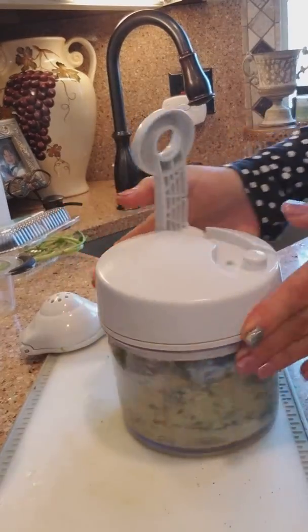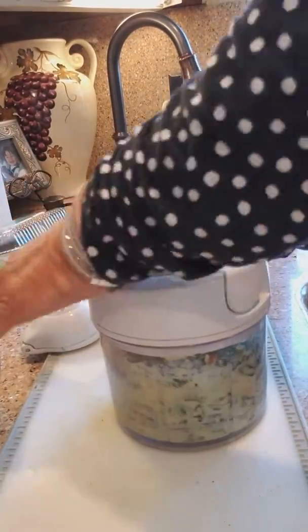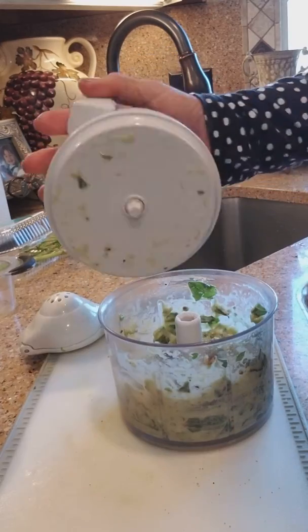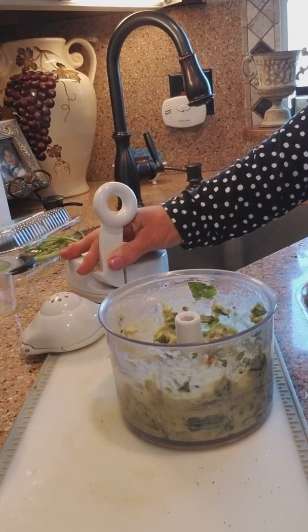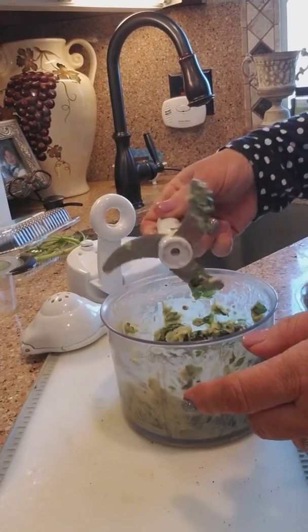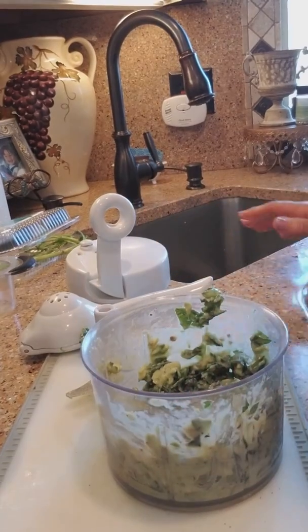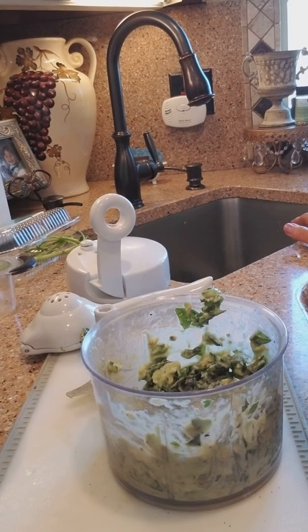If you're left-handed, you would just turn it around. When you're done, just lift the cover off, take the blade out, and you have a beautiful pesto to go over grilled shrimp, spiralized zucchini with our veggie spiralizer, some grilled chicken, or even over some pasta.